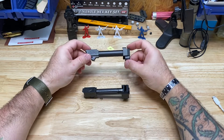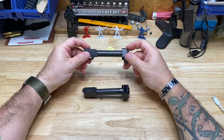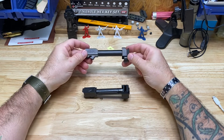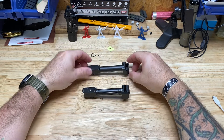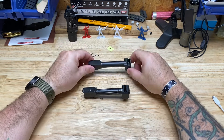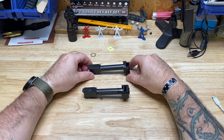Consider this Part 1 of the barrel and compensator comparison for the Glock 19 — Agency Arms versus Parker Mountain Machine. I'll update as we go along. Thanks guys, stay tuned for Part 2.